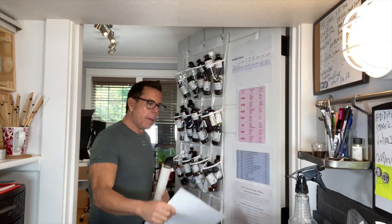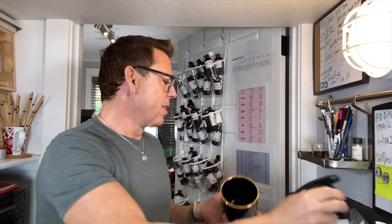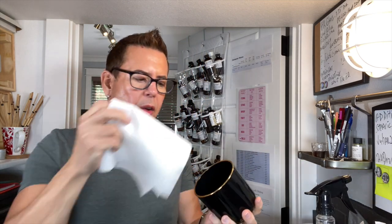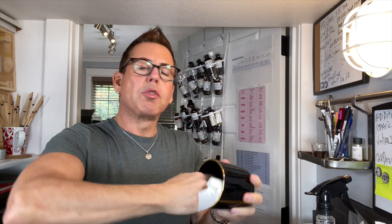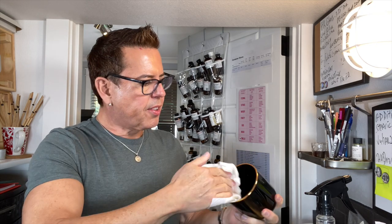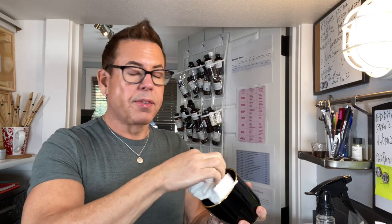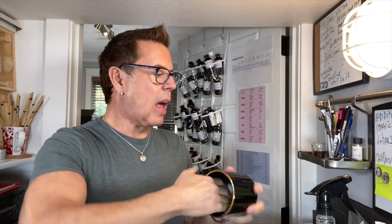Let me get some alcohol and a paper towel to clean the vessel. The reason you want to clean it is because sometimes when it comes from the manufacturing place it has residue — dust or anything — and you want to make sure everything is very clean so the wicks will adhere well to the vessel. We don't want the wicks to get detached after we pour the wax, because then you have to start all over again.